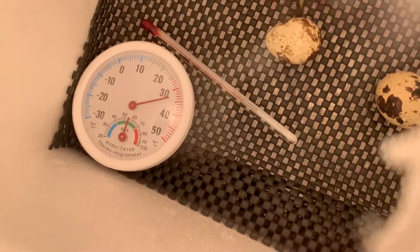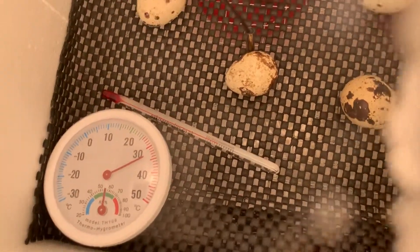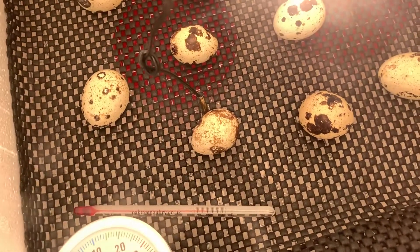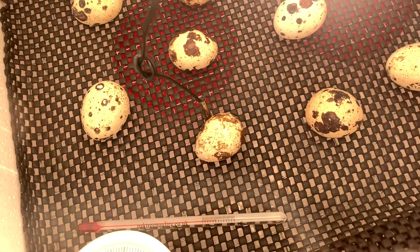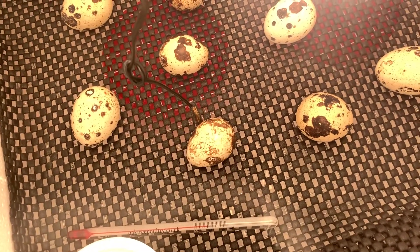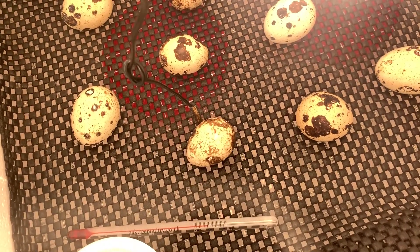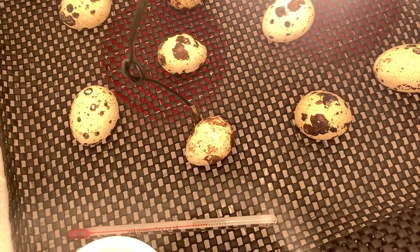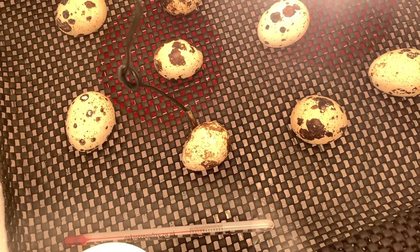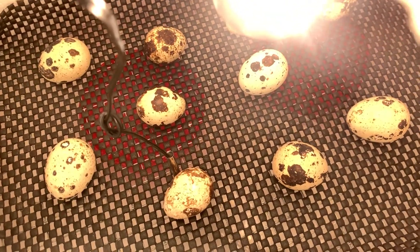You can see the humidity is actually going up — it's nearly at 60 now. The eggs could start hatching as early as tomorrow on day 16, but it might be day 17 or even day 18. I'll keep my eyes on this and hopefully be successful this time.